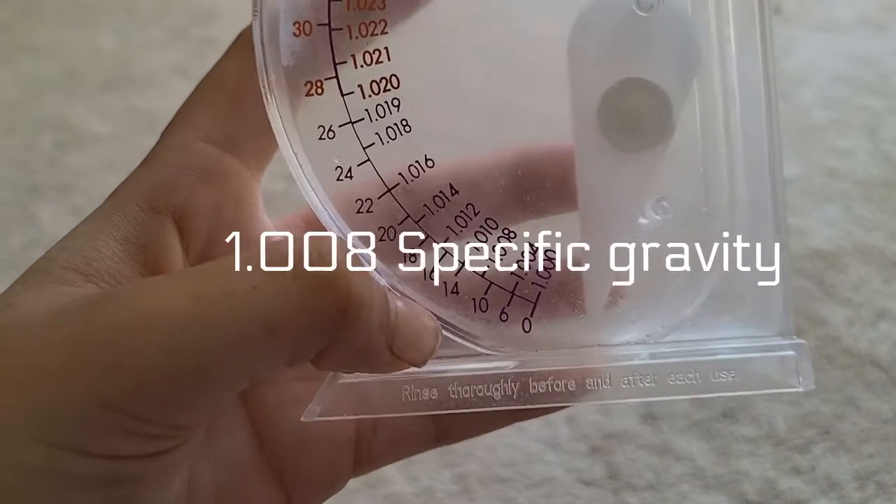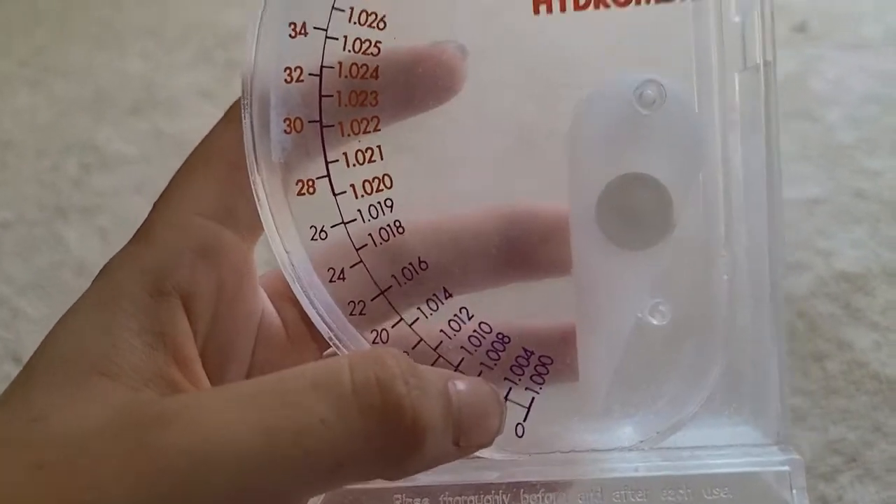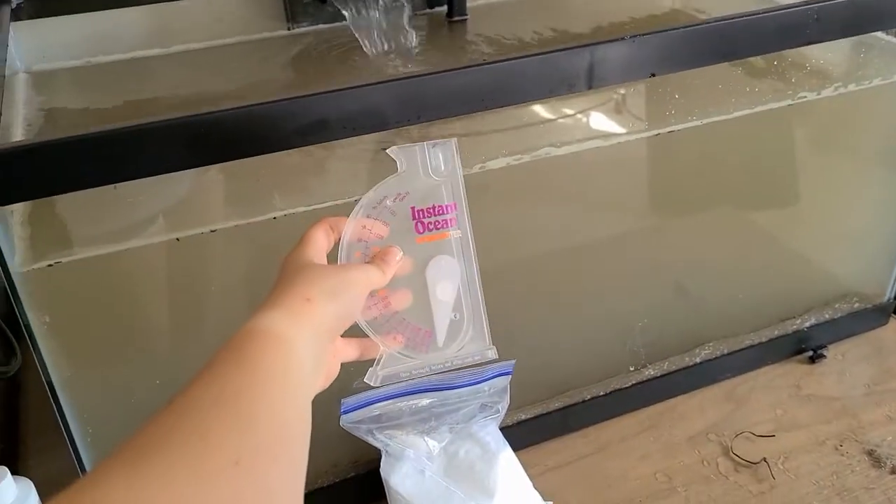What we're really going to be aiming for is 1.008 specific gravity. That's right in between where we want it, so we are going to get that and make this water salty.